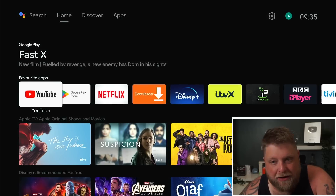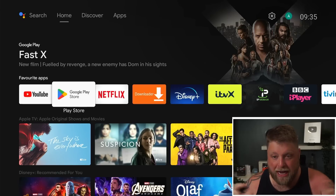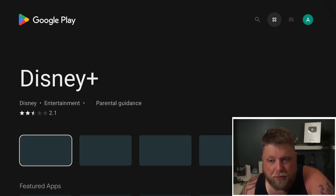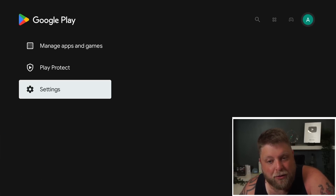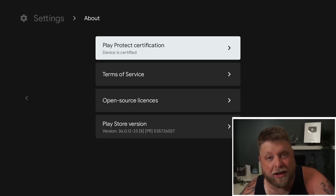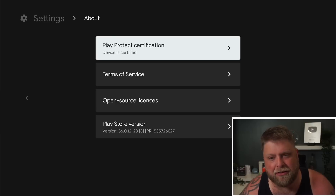So the easiest way is to check on the device itself. This is an NVIDIA Shield, so we already know it's going to be certified, but this is how you check. If you're running Android TV, click on the Google Play Store. Once we open this up, go to the top right-hand corner, go down to where it says Settings, click across down to About. And then you can see there it says Play Protect Certification and device is certified. Now if you're seeing something else here, definitely let us know in the comments section what device it is, and it's worth reaching out to the manufacturer as well. So yeah, check your Android TV streaming device — does it say that it's certified? Let me know in the comments what device model you're using.